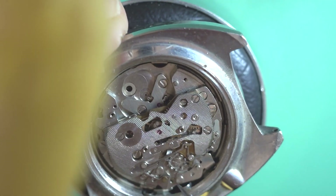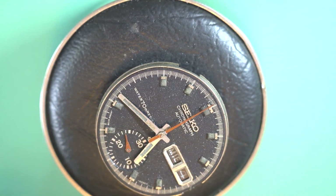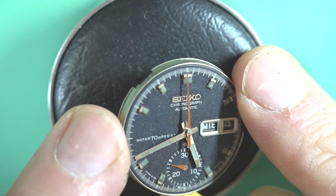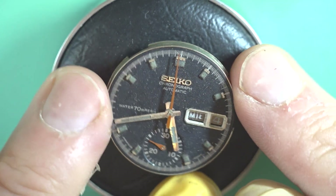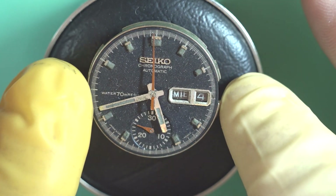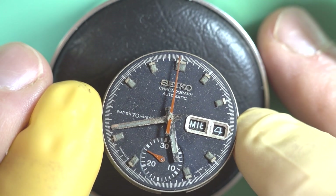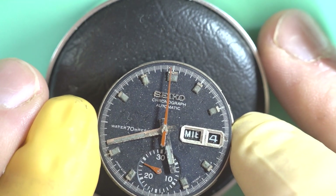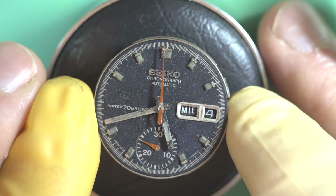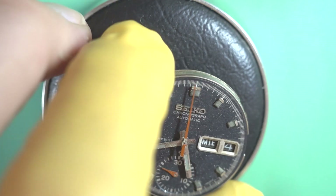I'm just going to take the movement out now and take the dial off. The dial looks rough — it's got heaps of dust on it — but it's actually in relatively good condition. I think after cleaning all the dirt and dust off and then re-looming it we're actually going to end up with quite a good watch. The sweep hand looks like it's slightly bent as well. I'll have to look at that under some magnification and really determine that.